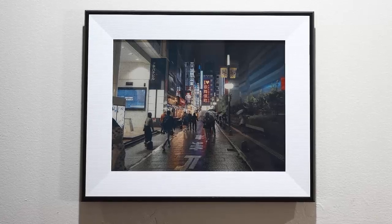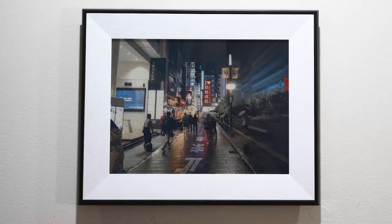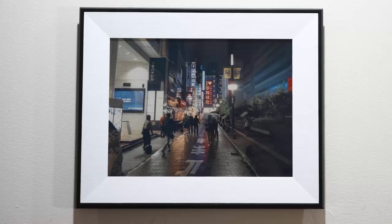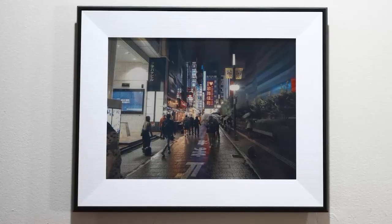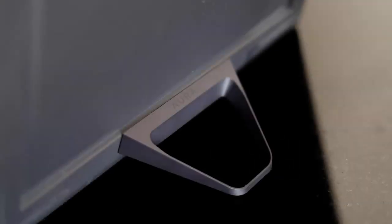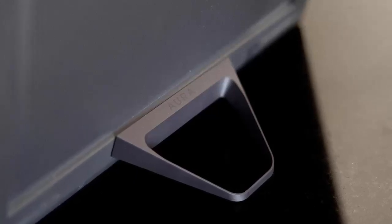Aura had a better idea. The Ink runs on a rechargeable battery that lasts up to three months per charge — no outlet, no hassle, just uninterrupted elegance. Color e-ink has always had limits: just six hues to work with.